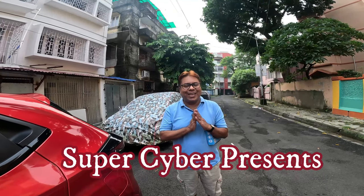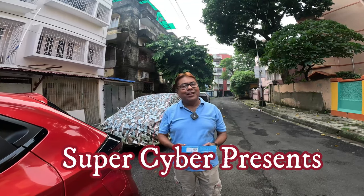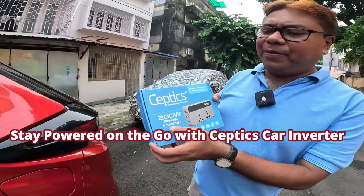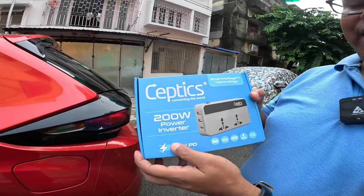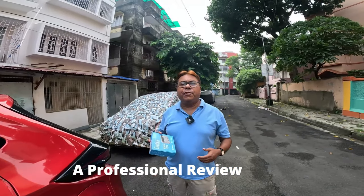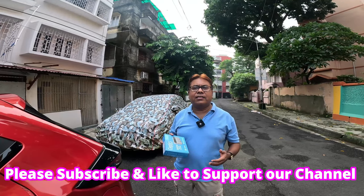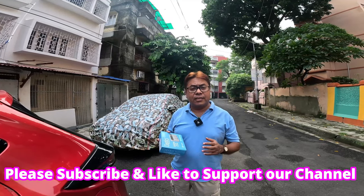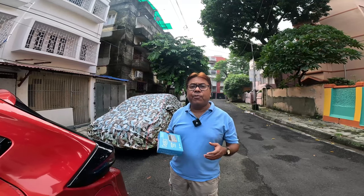Good morning and Namaste, welcome back to my channel. Today I am back with another product — this is the Septics car power inverter. This type of product is very helpful if you are traveling in a car for long distances and you need to charge your laptops or cameras.